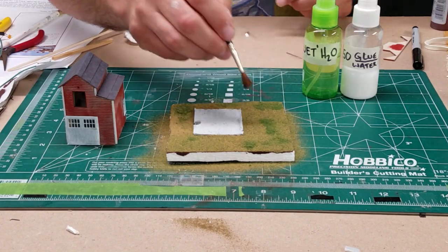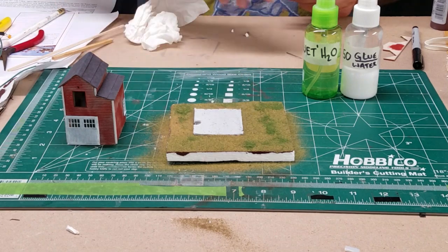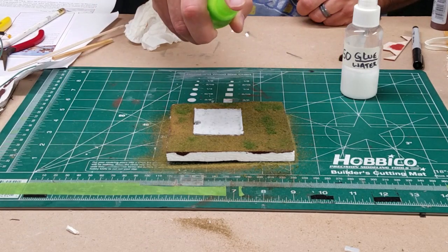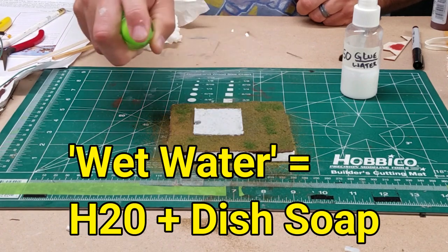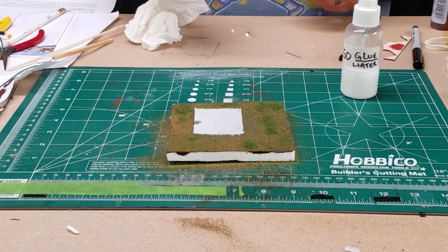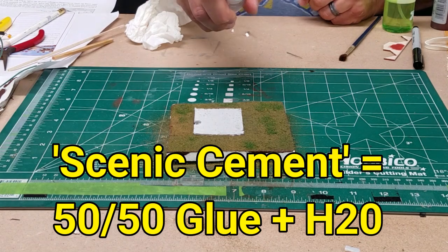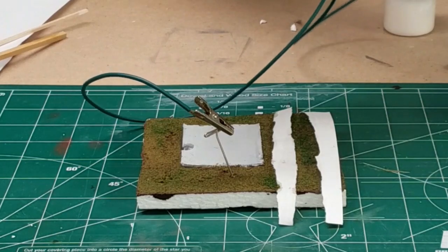Once we've got it all spread out, we'll go ahead and prepare the diorama by spraying it with a solution of wet water — that's right, wet water — which is actually water with just a drop or two of dish soap in it. I soak that heavy, and then I'll add my scenic cement solution, which is just Elmer's glue and water, 50-50.